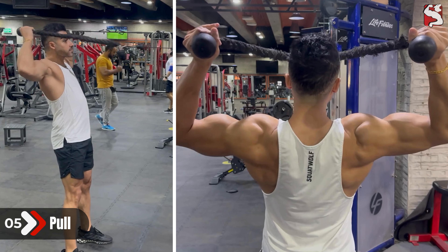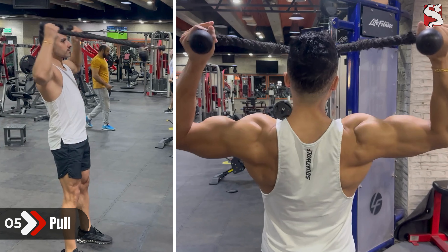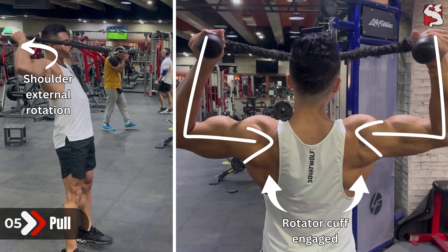Don't worry about your face coming into contact with the pulley since there is enough space when using two ropes. At the end of the movement, with your shoulders pulled out, your elbows and arms should be in a bicep flex position with a 90-degree elbow bend. This ensures shoulder external rotation and engages the rotator cuff, a crucial part of the exercise being done properly.